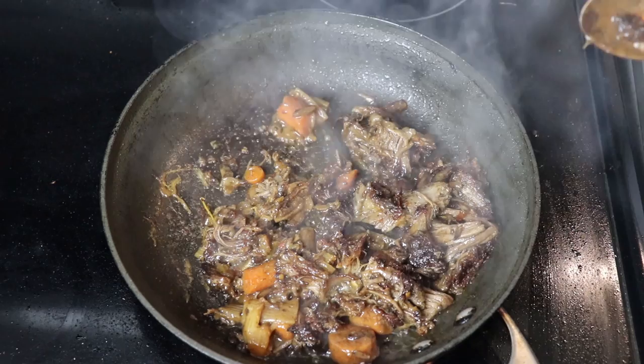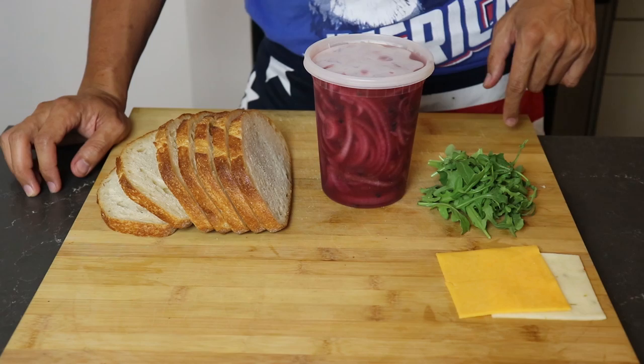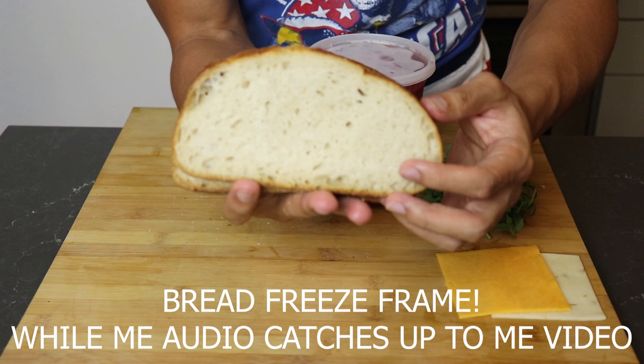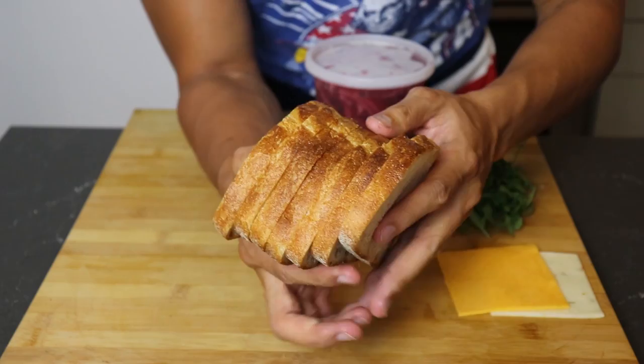Now we're ready to put this bad boy together. Here I have some arugula, our three-day pickled red onions, a slice of mild cheddar and pepper jack cheese. You can pick any cheese you want, but these two are really good for grilled cheese. Use a really rustic bread — something very crusty and a tiny bit dry, as moist soft breads don't hold up well. There are three ways to tell if it's a nice rustic bread: medium-sized pores, a firm and crispy feel, and the sound it makes when you smack two slices together.